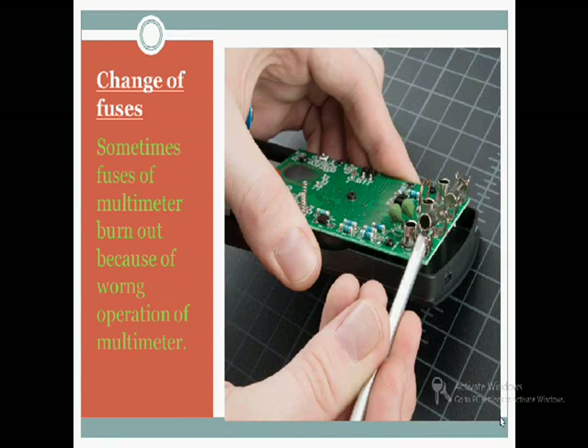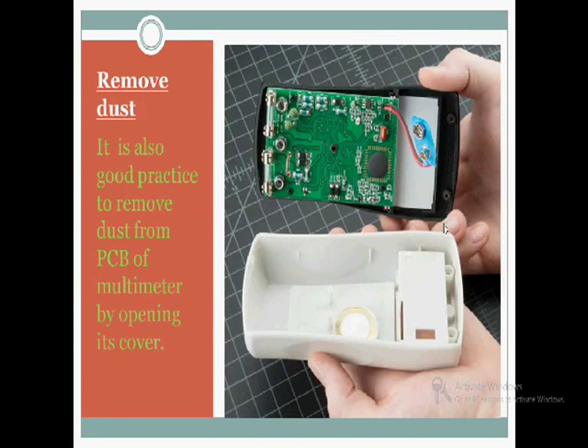Next is the change of fuse. Sometimes a fuse is blown out and we need to replace it. Remove the screw and then remove the back cover. You are able to see the PCB, and on top of the PCB there are two fuses. Just remove them and replace with fuses of the correct rating.